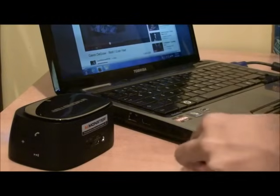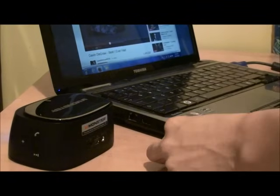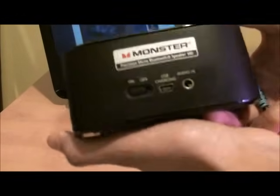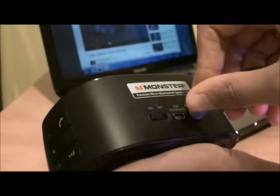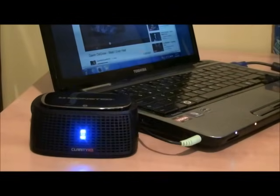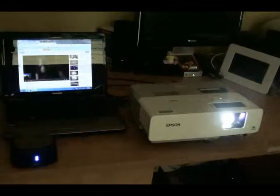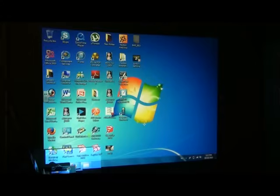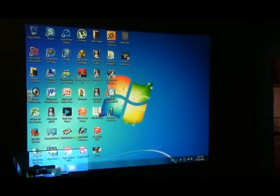If you need audio, connect speakers into your laptop's headphone jack. This is what your end product should look like. Thank you for watching my video.